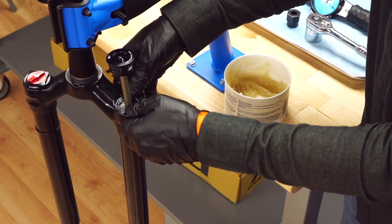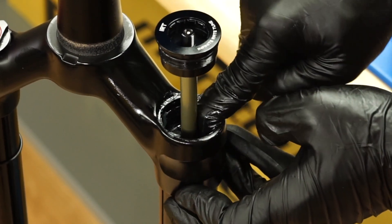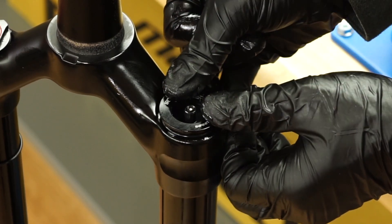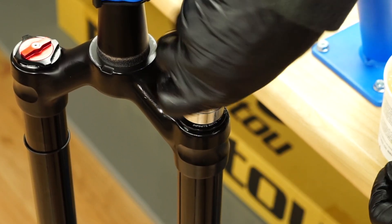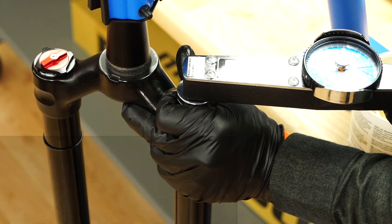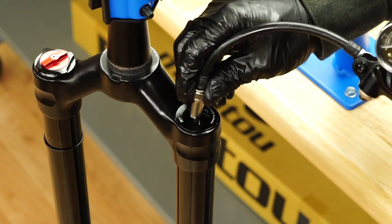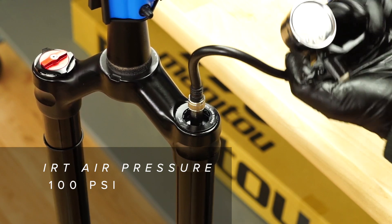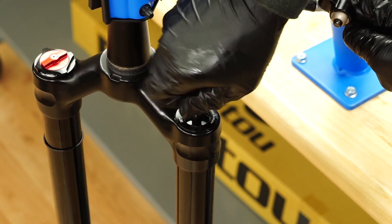Insert the IRT piston into the stanchion, applying even pressure as you work the piston seal past the stanchion threads. Install the IRT cap into the stanchion and torque it using a standard cassette lock ring tool. Attach a shock pump and inflate the IRT air spring to 100 psi. Always do this before setting the Dorado air pressure at the bottom of the fork. Remove the shock pump.